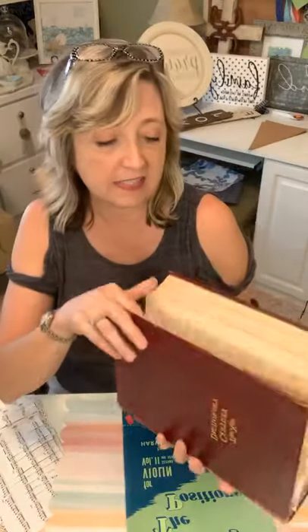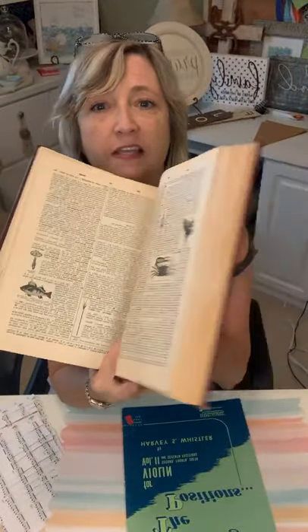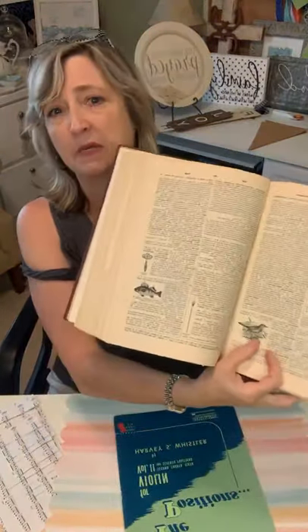Another source is any kind of book you might have. This is a vintage dictionary that my grandmother gave me — they've just been sitting collecting dust, so I decided to enjoy them and cut them out to use in my crafts.